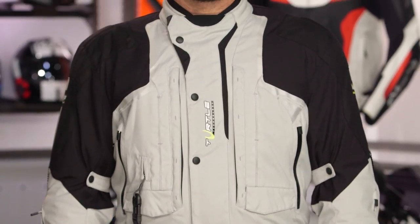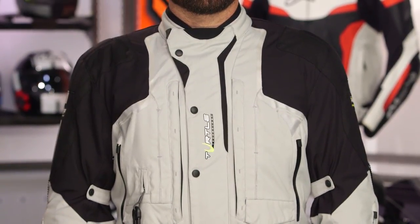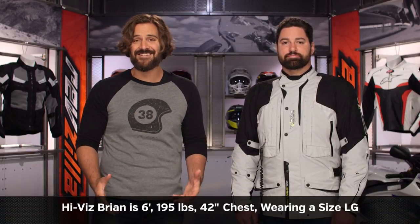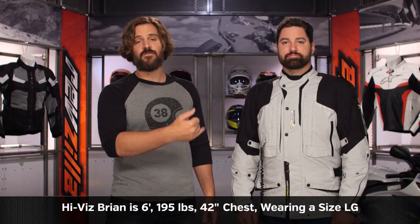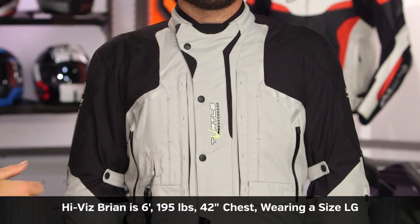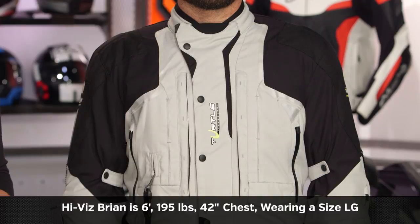You have a waterproof Z-liner with this and a 60-gram thermal liner that is removable, but because the vents direct airflow to the liner rather than directly, you really don't want to wear it in the heat of summer — think spring, fall, and winter. From a sizing standpoint, Hi-Viz Brian stands at six foot, weighs 195 pounds, and has a 42-inch chest; we have him in a large. Ignore the Helite size chart — it was way off, putting Brian in a 5XL — just stick with your normal alphanumeric size.